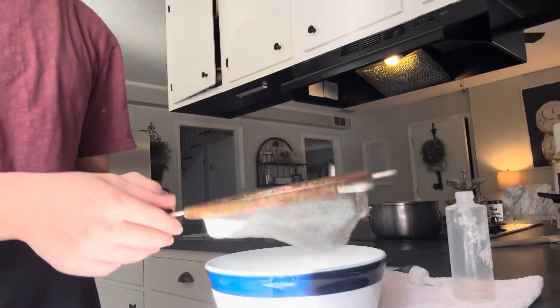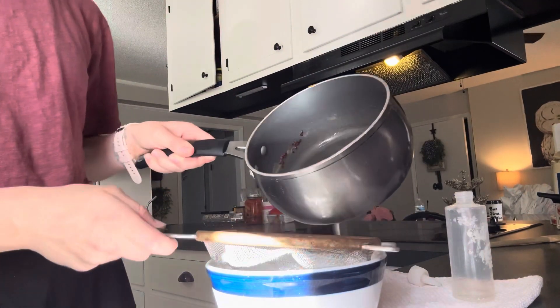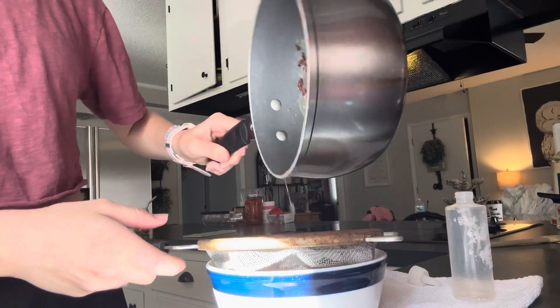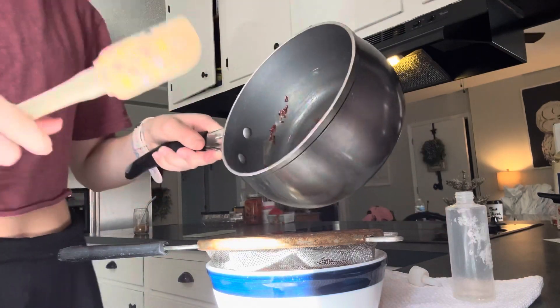Now I'm going to strain it out — I'm just going to pour it into a bowl with a strainer, and I'm going to get my little tool to scoop the rest out.